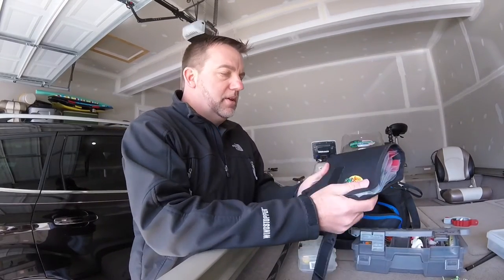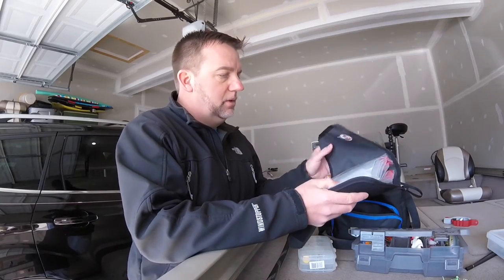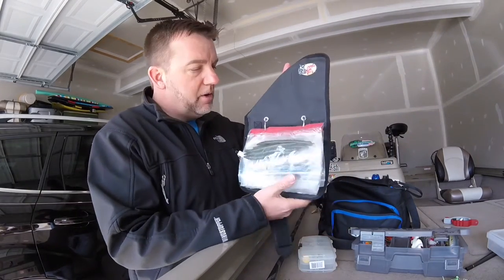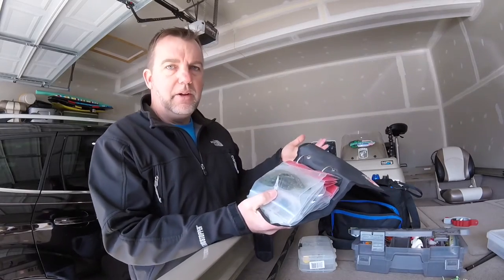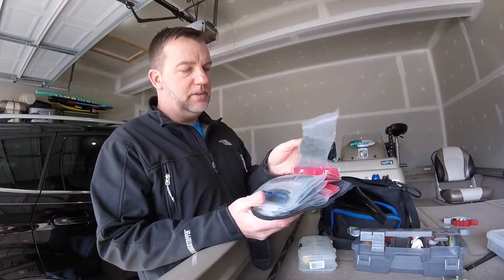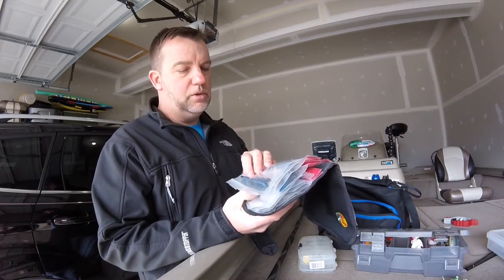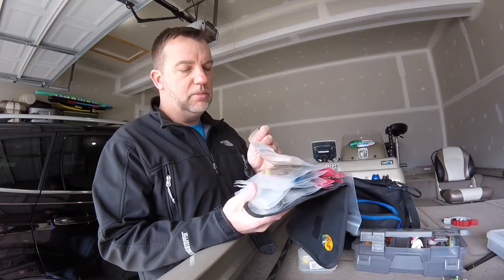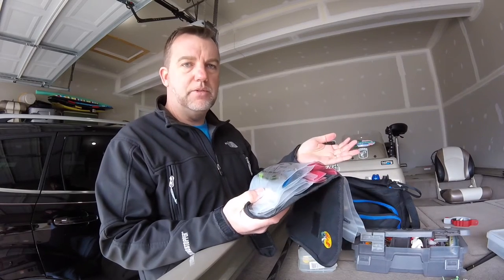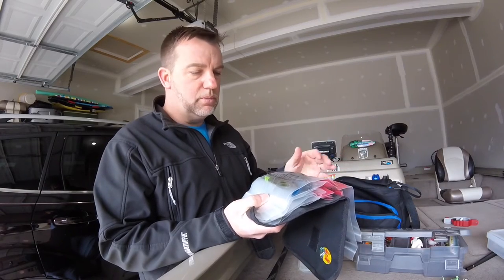For soft plastics, I use this little Bass Pro Shops worm binder. You can't go shore fishing or bank fishing without Senkos, so I've got some green pumpkin Senkos, some dark blue, black and blue, or Junebug Senkos, and I usually bring some whites. Three colors, simple — don't need to bring a whole lot. Like I said, if you run out, you can run to Walmart and get some more.